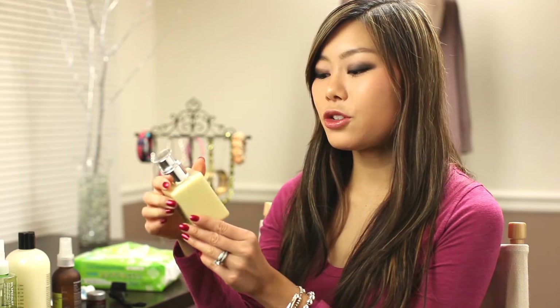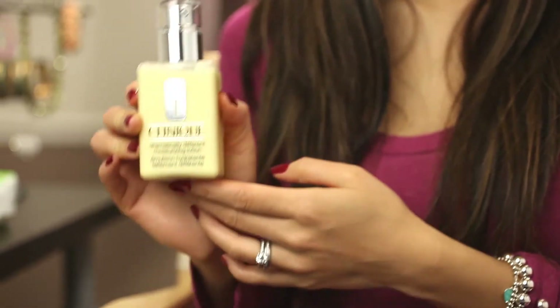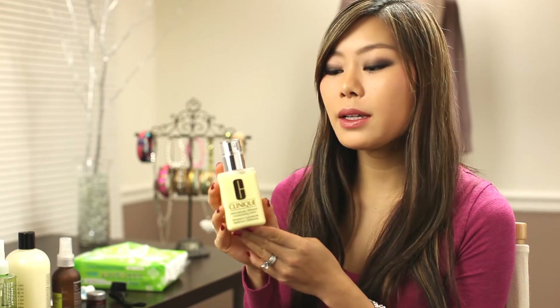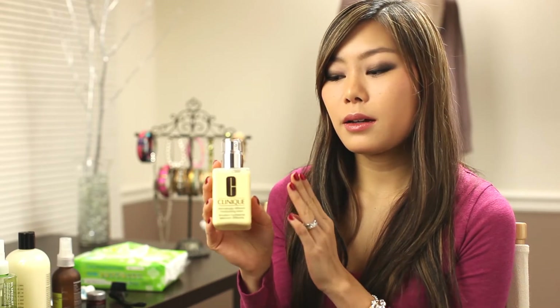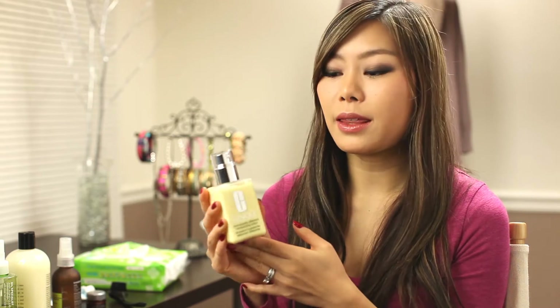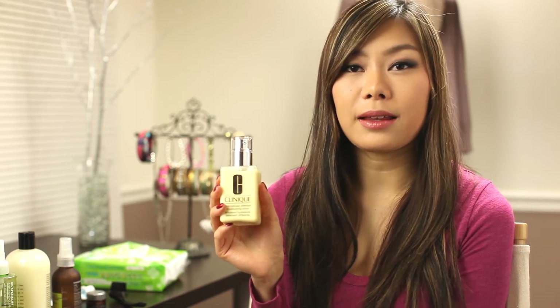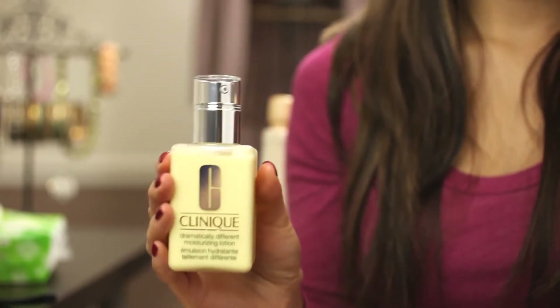Then I follow it with the Clinique Dramatically Different Moisturizing Lotion, which was also in my last video. I really like this moisturizing lotion because it's really light and non-greasy and absorbs into my skin well. I also have sensitive skin and this doesn't make my skin react badly, and it moisturizes my skin really well.